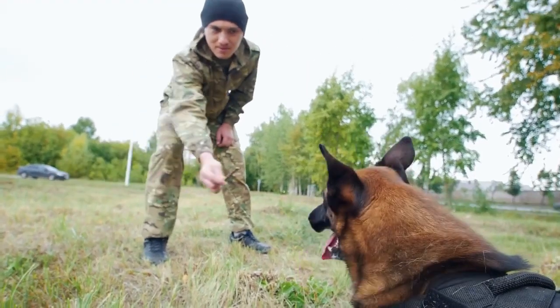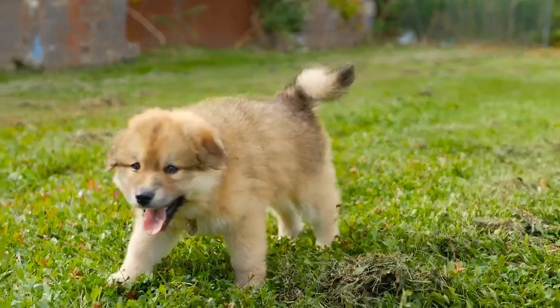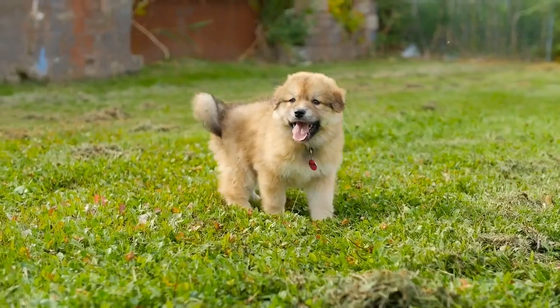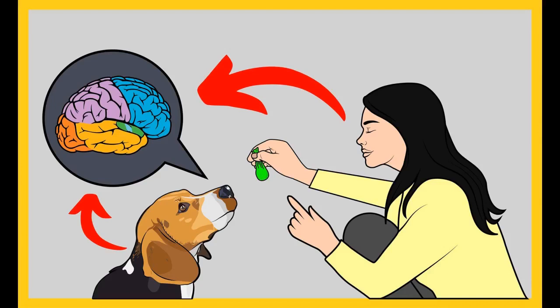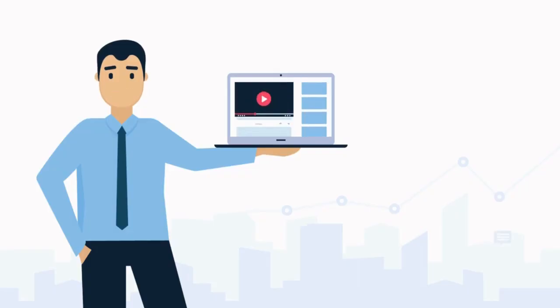Before moving on, if you want to train your dog for basic commands like sit and stay, or stop behavioral problems like pooping inside the house, biting, jumping, or barking, grab the free dog training secrets guide in the description below. This secret training technique e-book is available for free only for a limited time.